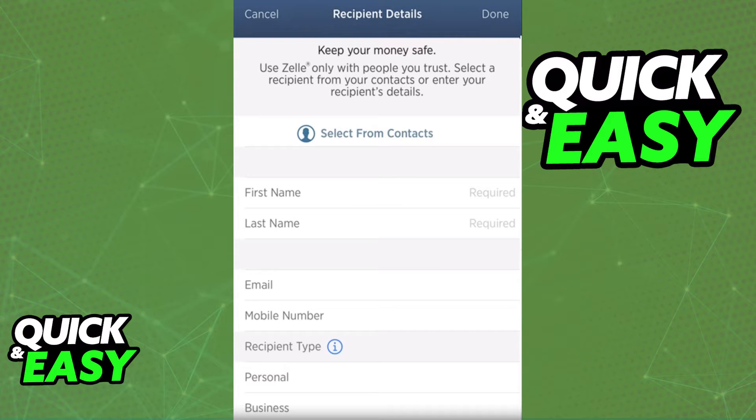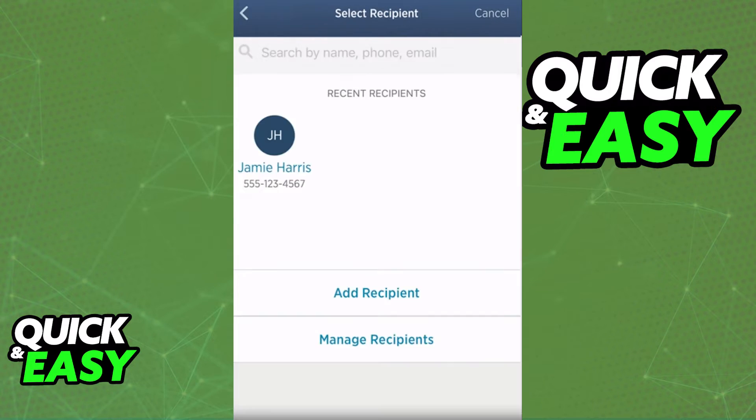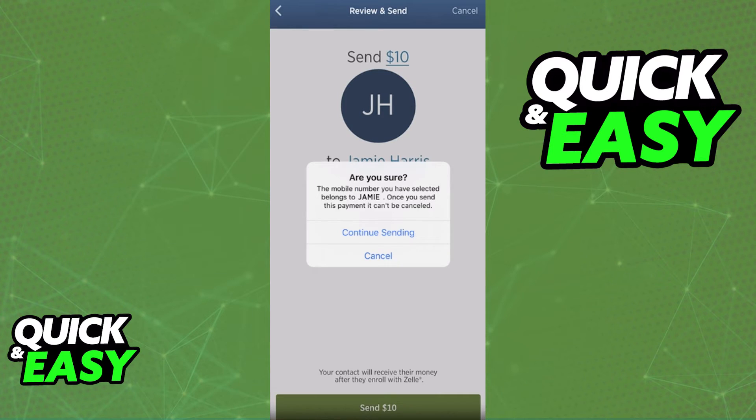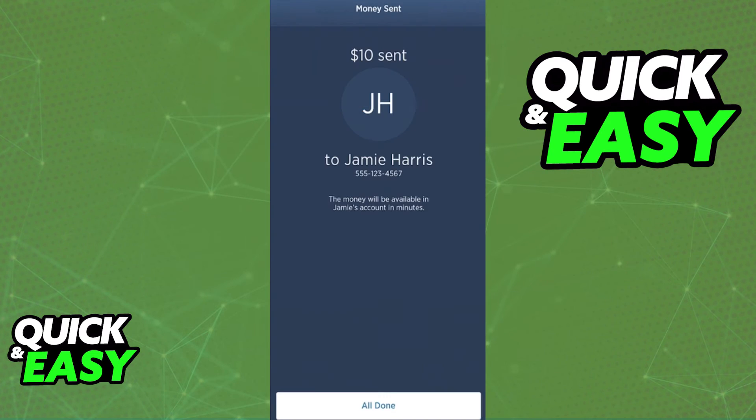After you are done adding them to your recipients, you will be able to select them and input the account from which you will be sending the money. Choose the specific amount and tap Review at the bottom. As long as you have the necessary funds on the account you selected, you will be able to confirm the transfer, and as long as they have a bank account inside the US, they will receive the money as soon as possible.